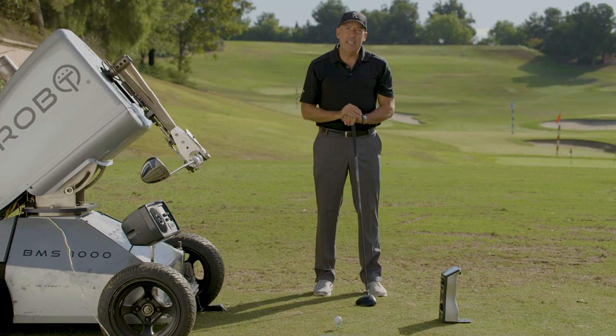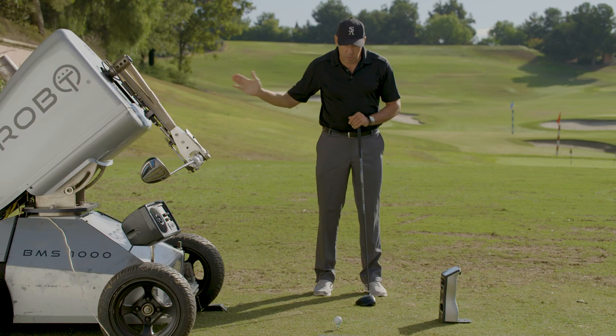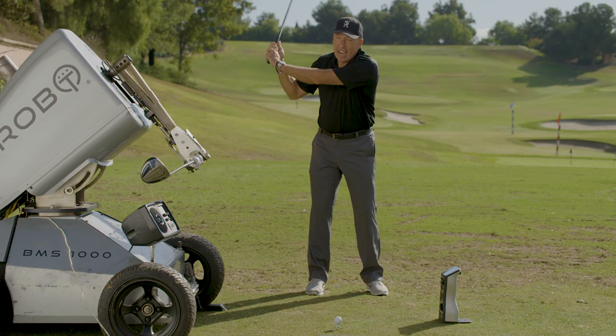What we found in conducting testing is if we take the robot and put the same amount of power — the same power that you have in your body, let's say 90 miles per hour of power — and we cast, we get 90 miles an hour of clubhead speed as we come through.